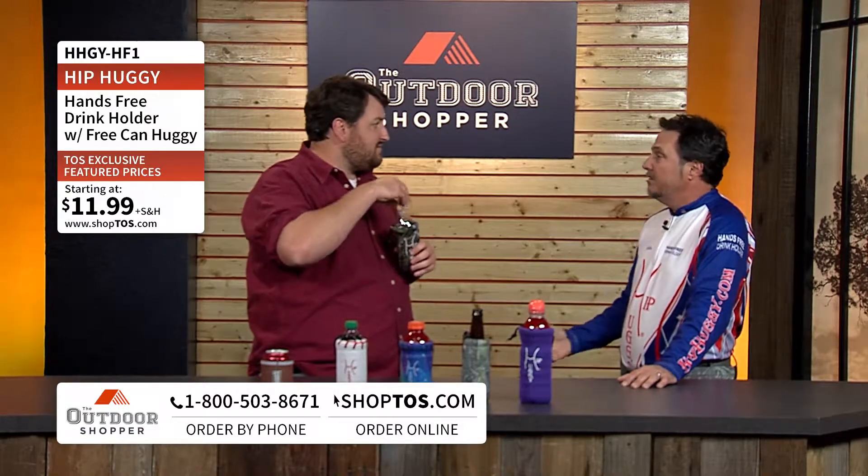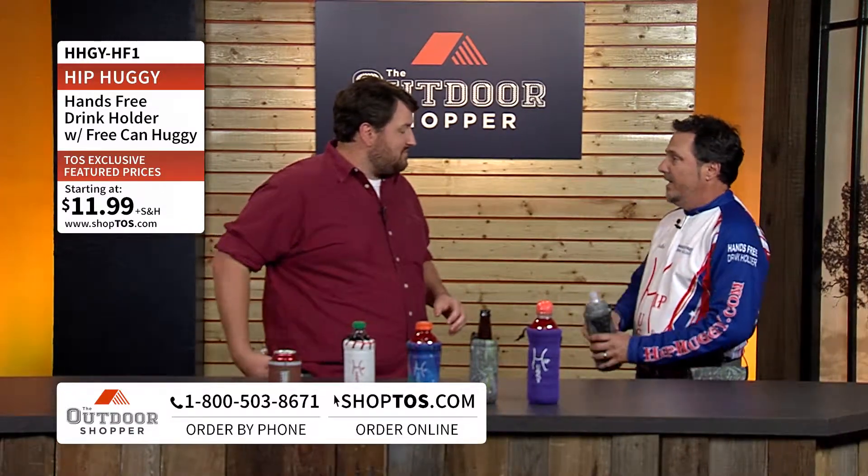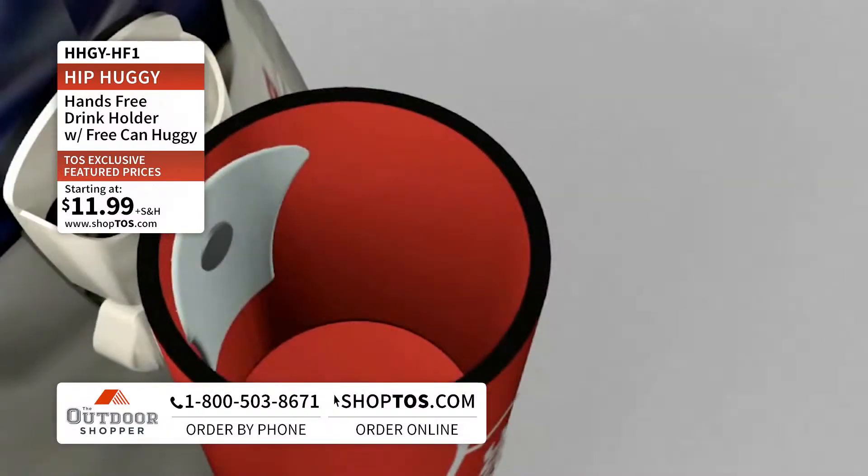They'd lean over to pick it up, spill their drink, come back to it — it's hot, so we pour it out. That's when our heads started spinning and we came up with the idea of inventing something that would keep the drink on your side at all times, no matter where you go on the boat.